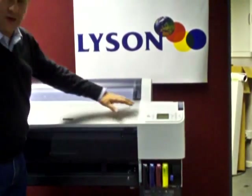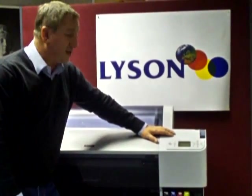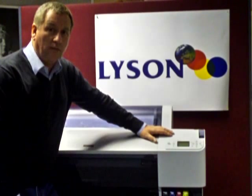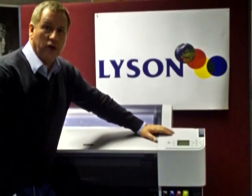Any questions about these procedures, please contact us at sales@lyson.com and we would be happy to help you. Thanks very much for watching.